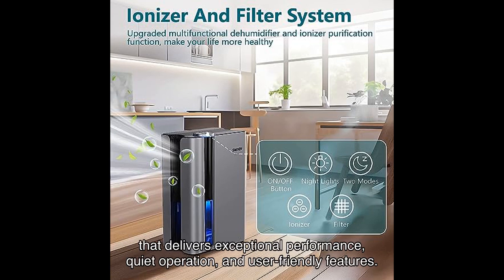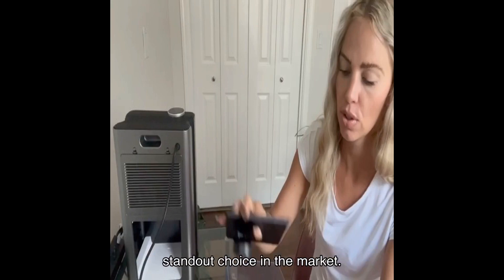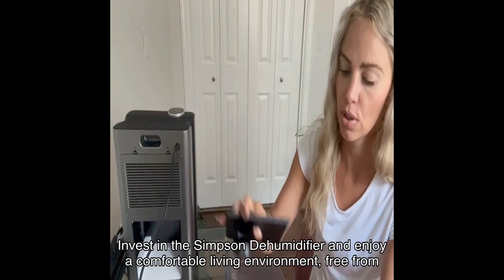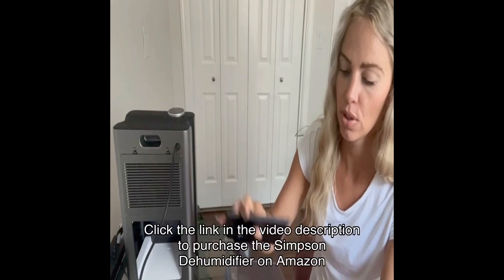In conclusion, the Simpson dehumidifier is a top-notch product that delivers exceptional performance, quiet operation, and user-friendly features. Its elegant design, washable air filter, and LED lights add to its appeal, making it a standout choice in the market. With positive testimonials from satisfied users, it's clear that this dehumidifier is a reliable and valuable investment. Don't let humid days ruin your comfort — invest in the Simpson dehumidifier and enjoy a comfortable living environment free from excess moisture.